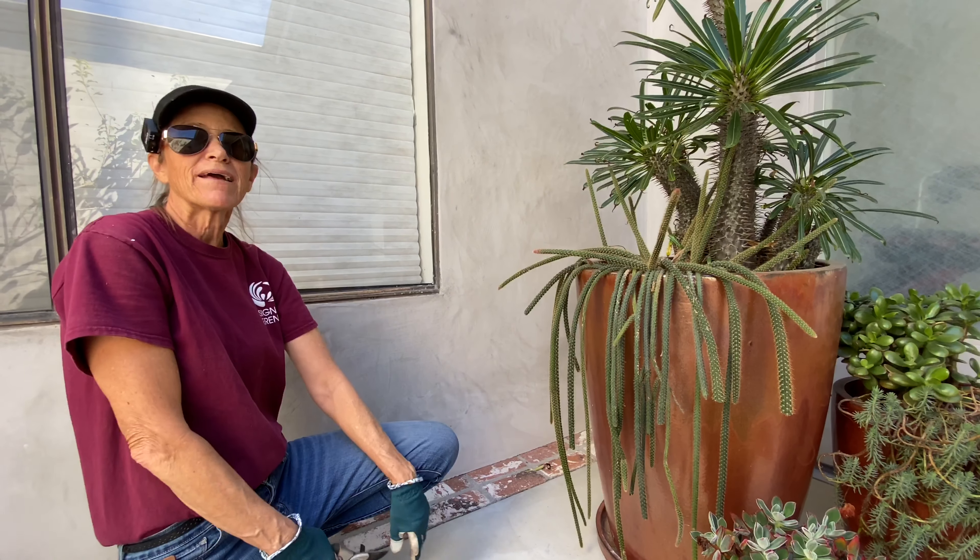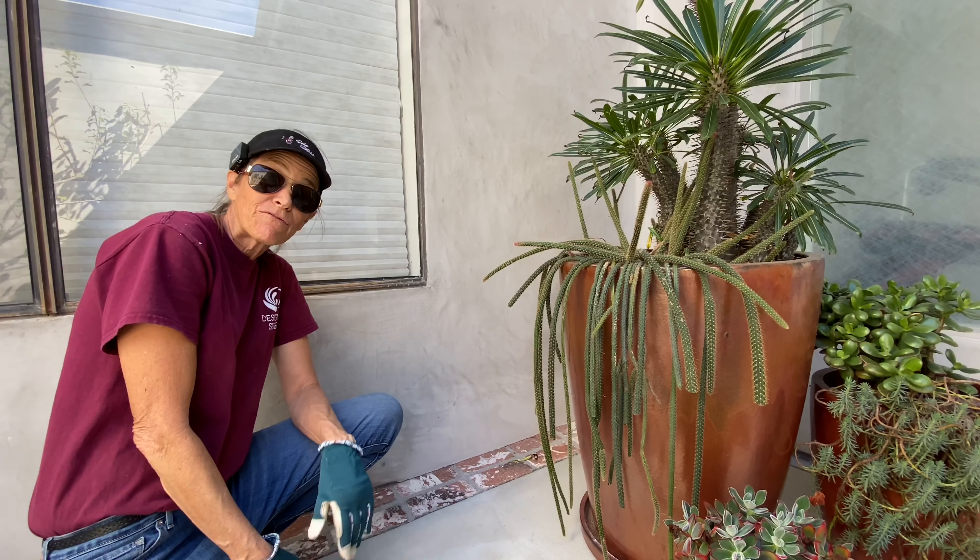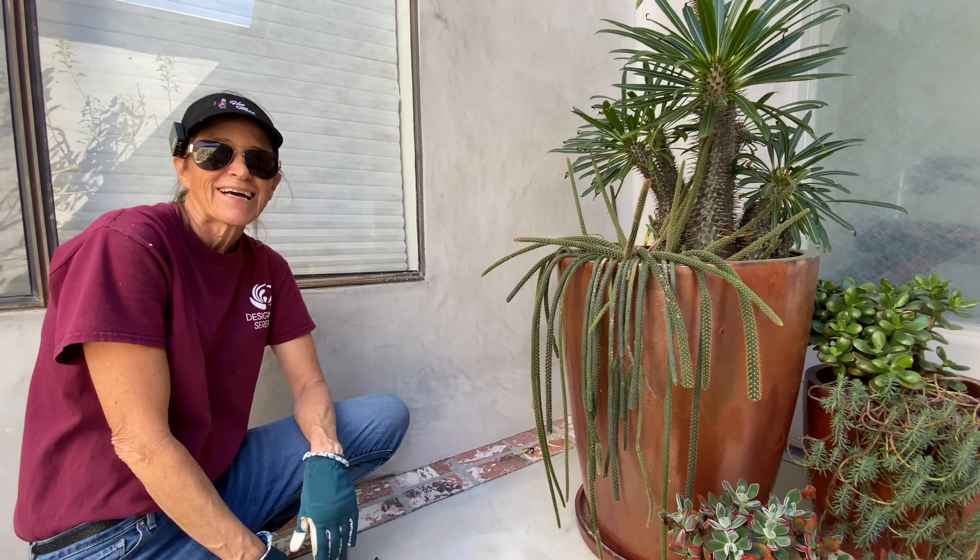This has been Laura Eubanks of Design for Serenity reporting from La Jolla, California with your succulent tip of the day.